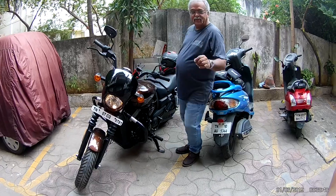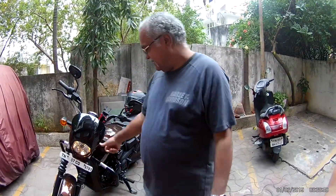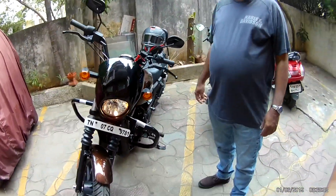Hi guys, today's video is about Harley Davidson bike and the heat problem.